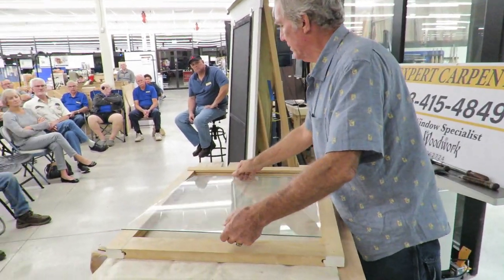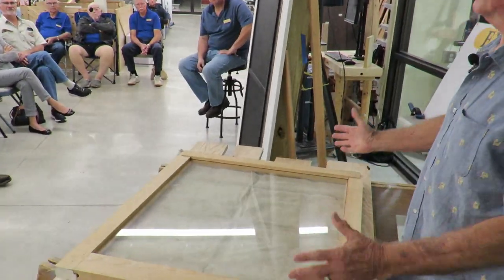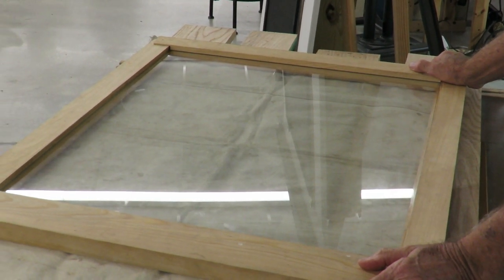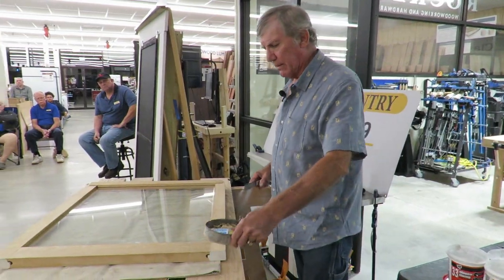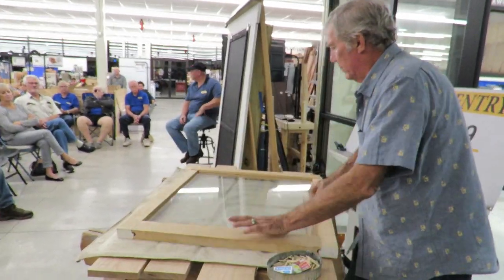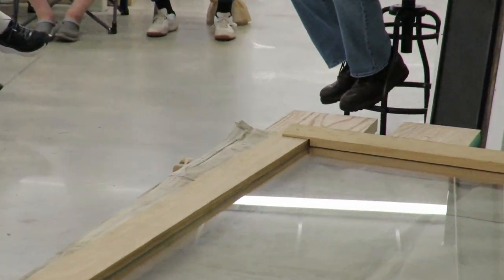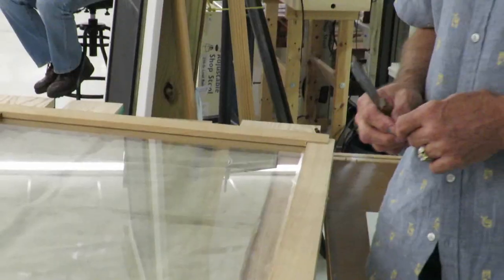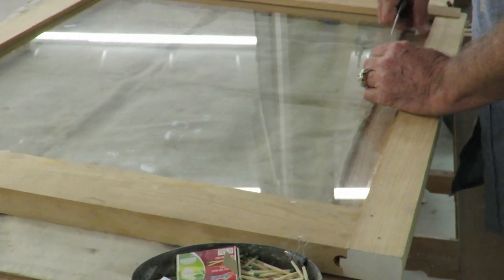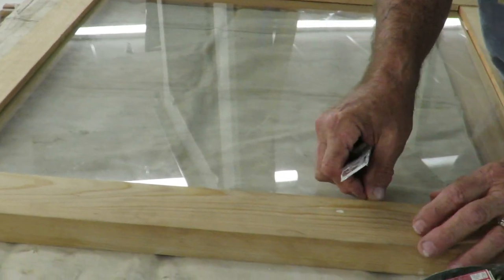When I put the glass in, the glass is perfectly square. Therefore, my sash is going to be perfectly square. I've got a little gap down here at the bottom — there's a little bit of excess. So I'm going to put what's called some furniture. Any place I see a gap, I'll put a toothpick. Down here, I'm going to put a matchstick.